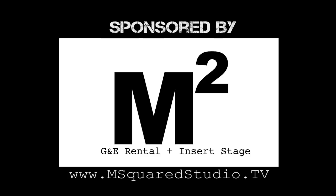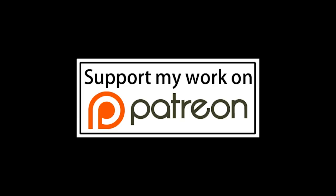This episode of Grip Tips has been brought to you by M-Squared Studio. If you'd like to help out the channel, you can visit my Patreon page. I'll leave a link in the description below.